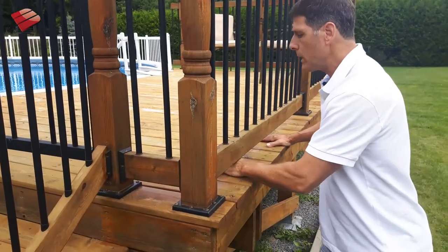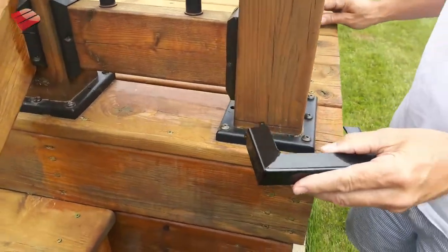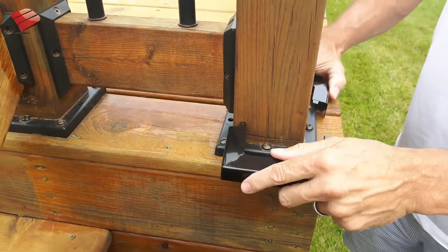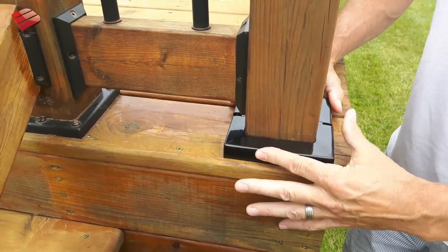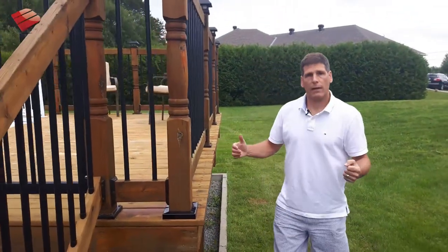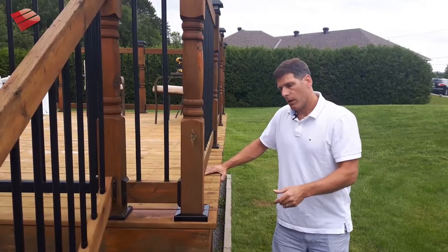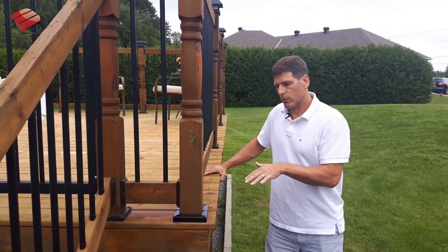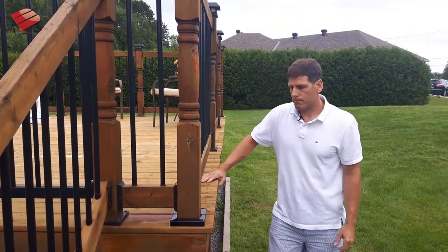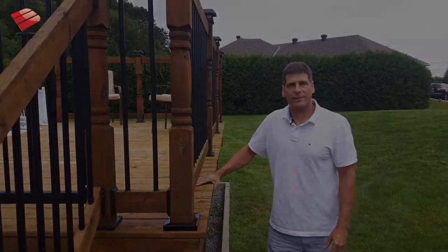Lastly, if you really want total protection from weather, you can use one of our two-piece metal snap-fit post skirts. These are galvanized and powder coated, so they'll perform very well over the long haul, and they fit on just like that. So if you're building a deck this summer — whether it's an above-ground pool deck or any other kind of wood structure — keep the Titan Wood Post Anchor in mind. It's a great solution for residential one-to-two family dwellings, and I'm sure you'll find it a very helpful addition to your arsenal.